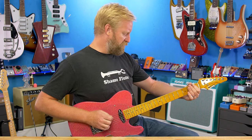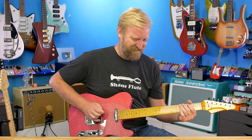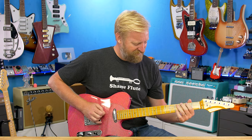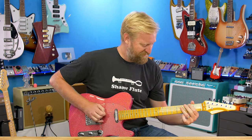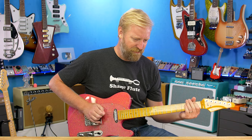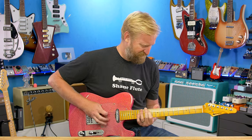Let's do that with reverb — might as well, right? Start testing out some effects. I'm using the Source Audio TrueSpring reverb for this drippy, drippy sound. Middle. That's a lot of reverb. And the neck. Here we go.